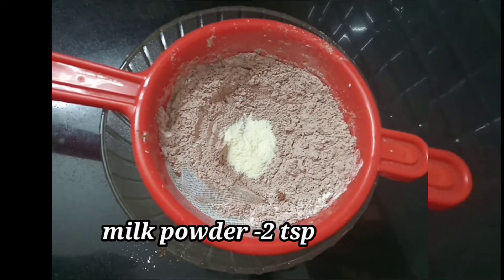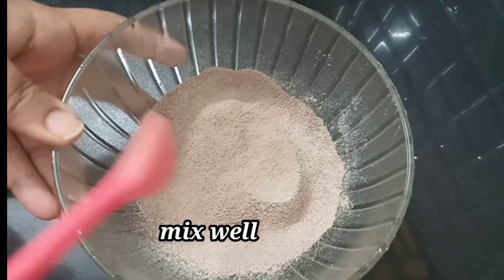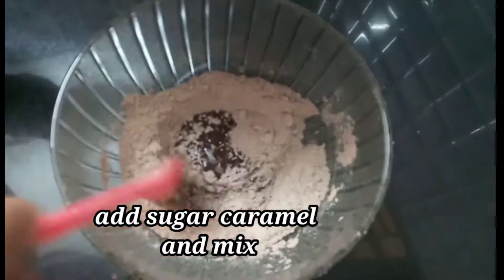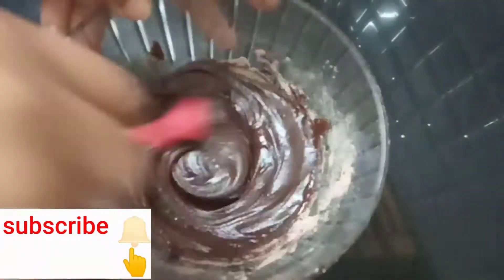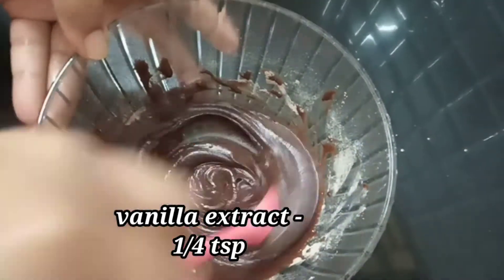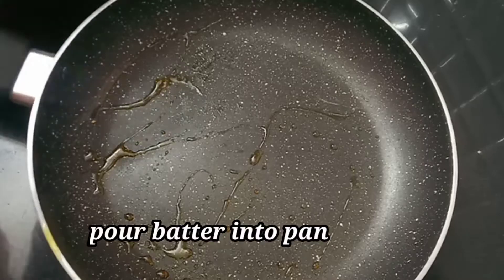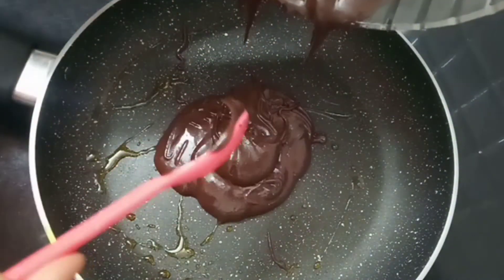Add baking soda and mix it. Add 2 tbsp of vegetable oil and mix with sugar caramel. I am using caramel as well. Spread it with the batter.